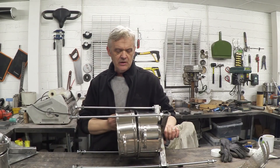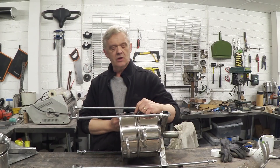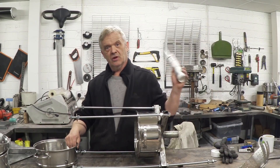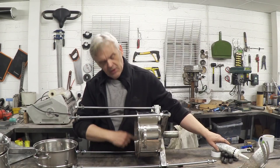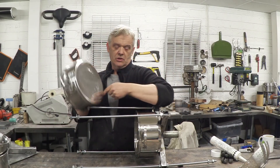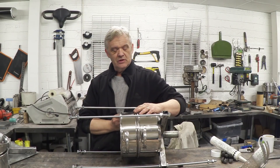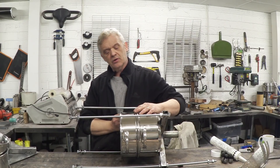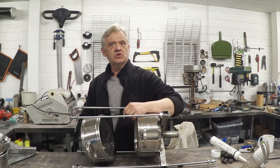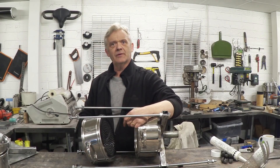Then we have the bits in between where we need a seal. One thing you can do is take some RTV silicone and put it around there in a bead. What you then do is soap that mating section, press the two together lightly — don't squeeze all the silicone out — and leave it to cure. When it's cured, one side will separate and one will stick, giving you a silicone seal. So there are quite a lot of options on how to go about sealing this.